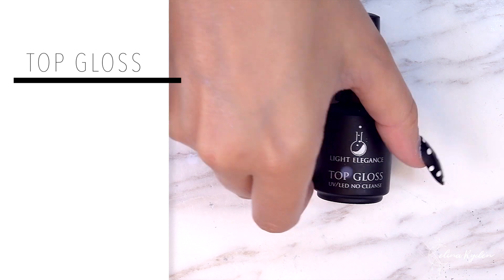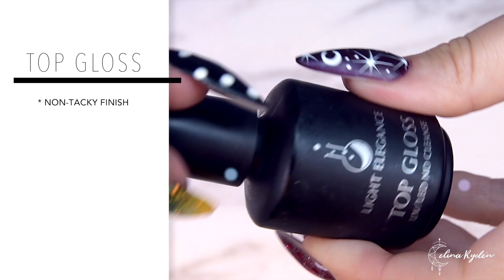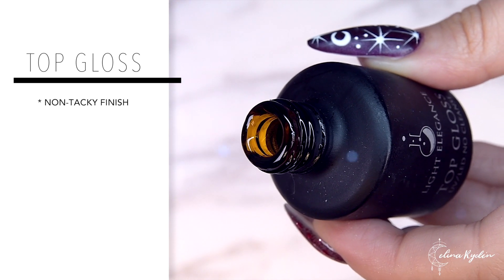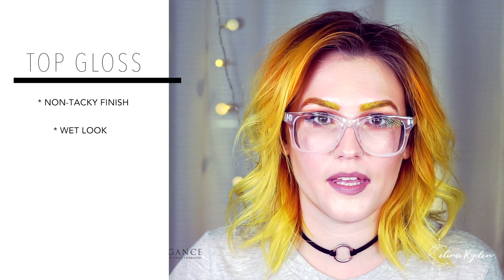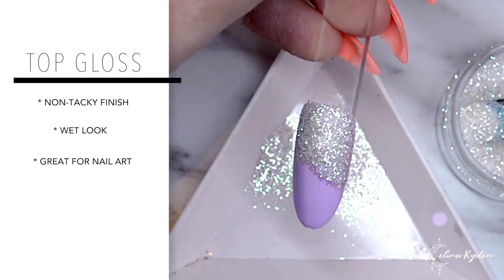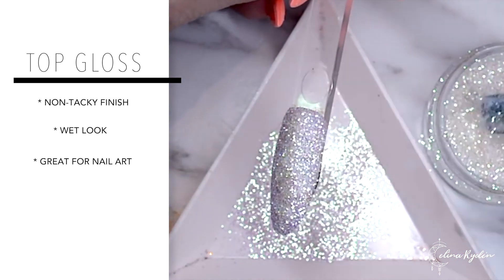Next product is Top Gloss. Top Gloss is another shiny top. However, it has that non-tacky finish that I know a lot of you are looking for. Personally, I don't use this for my everyday clients — I prefer using Super Shiny. Top Gloss does have that wet finish. You don't have to wipe it. You can use it for chrome. You can use it for sugar nails. What I do is actually use it for all my nail artwork when it comes to that.